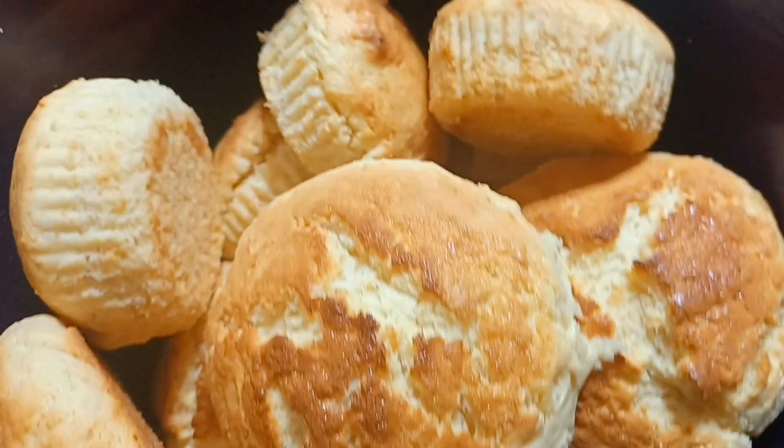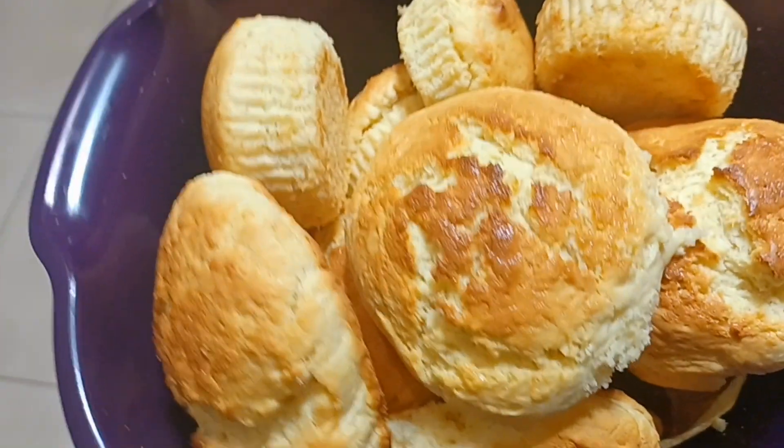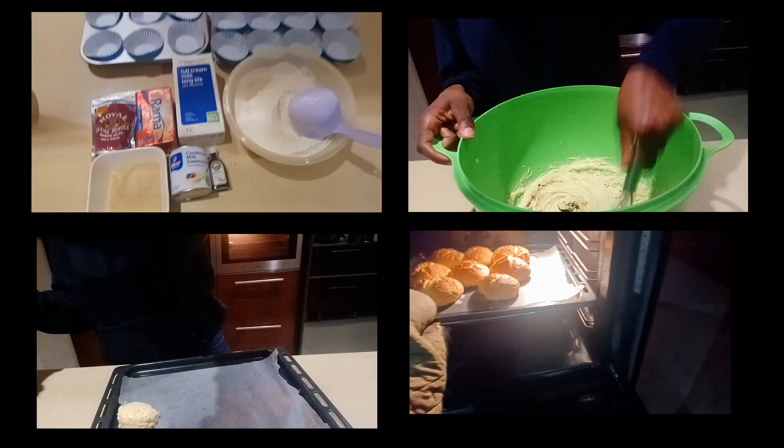Hi, beautiful bakers! Today we'll be making some condensed milk scones. I hope you enjoy the video — stay tuned for the recipe and I'll see you at the end.